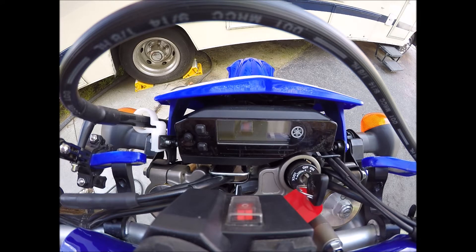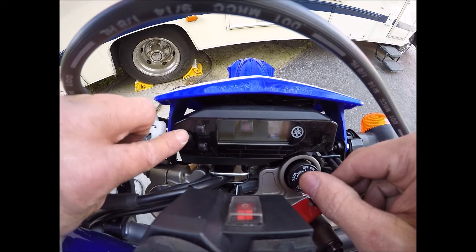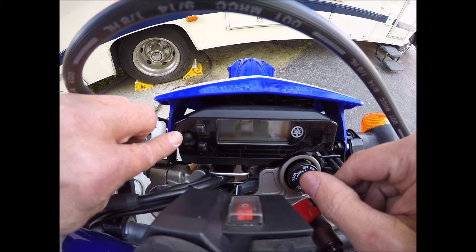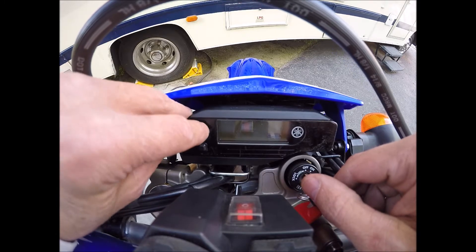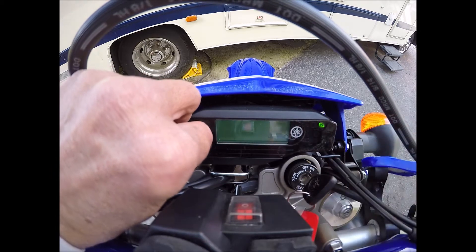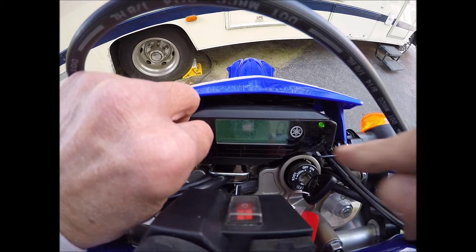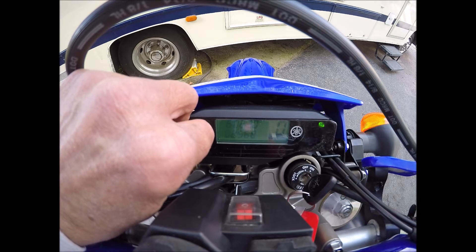Make sure that your switch is on, then hold down these two buttons — the reset and the select one button — at the same time. Then turn on your switch and hold it for about eight seconds. You should see this change to where it says 'diag'.